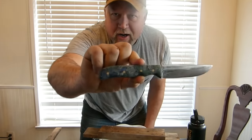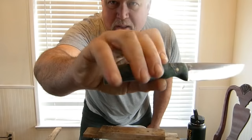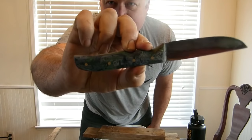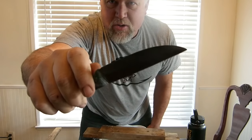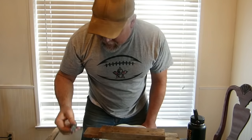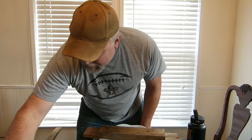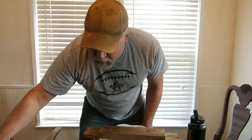This pretty little thing right here — I made the micarta myself out of blue jeans and green t-shirt. It's made out of AEB-L V2. I'm going to show you how to sharpen this. This is the one that I actually shaved with the other day, so I did get it pretty sharp. I've since used it and messed it up a little bit, so we're going to re-sharpen that. Won't take much.